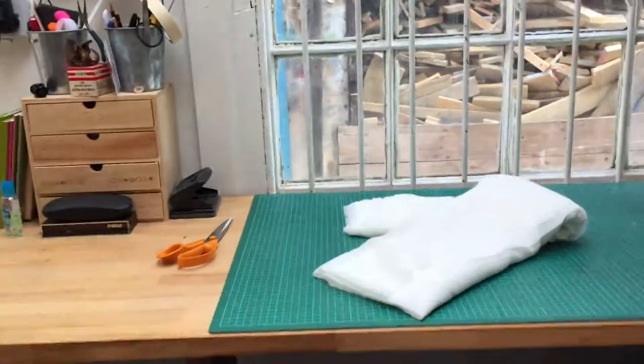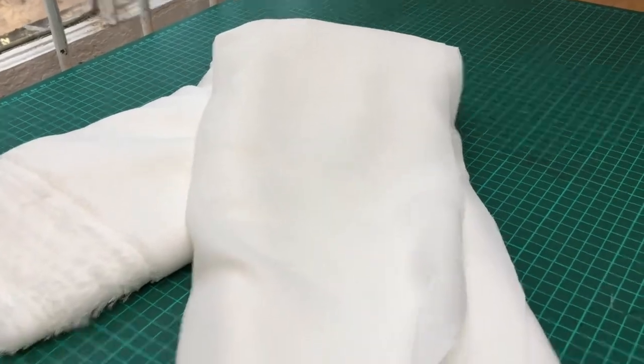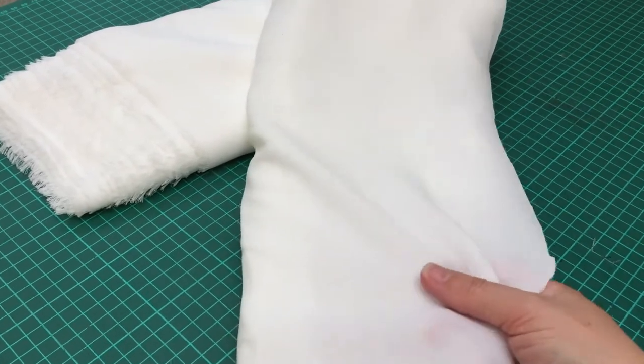So in order to create my work, I start off — for this particular body of work — with a fabric called Georgette. So this is some Georgette fabric. I work in white or cream fabric and then I like to dye it myself.